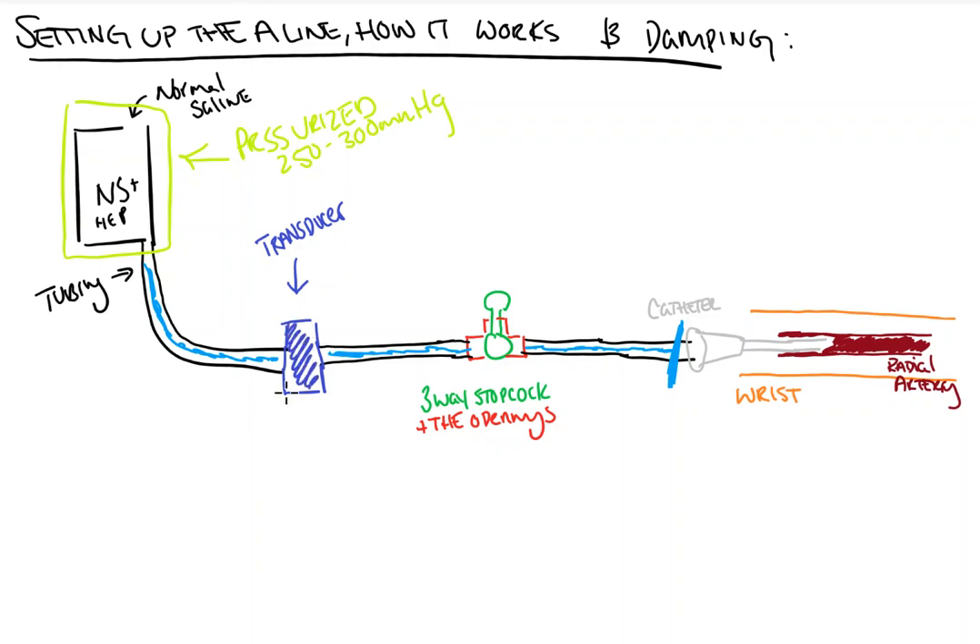Now inside our transducer, there is a diaphragm and something called a Wheatstone bridge. The Wheatstone bridge is an electrical circuit which converts the pressure signal via change of resistance into an electrical signal. It does that by, as the diaphragm deforms and bends, changing the resistance within the transducer, which then puts out an electrical signal that can be read by the computer and give us a number.